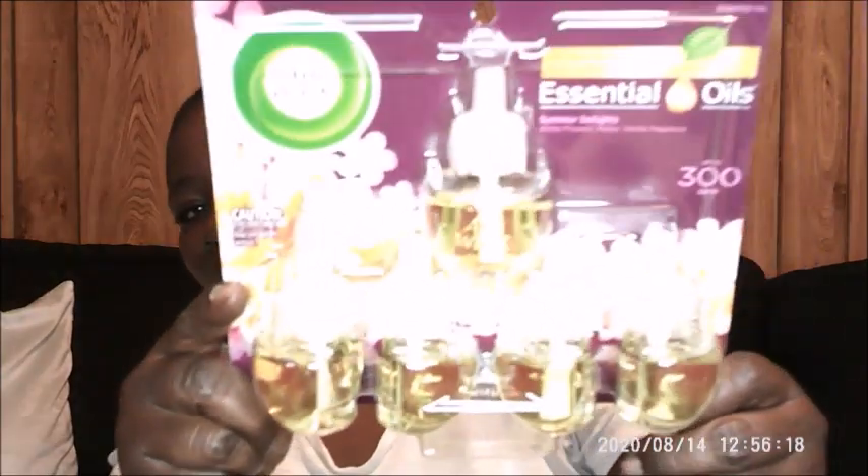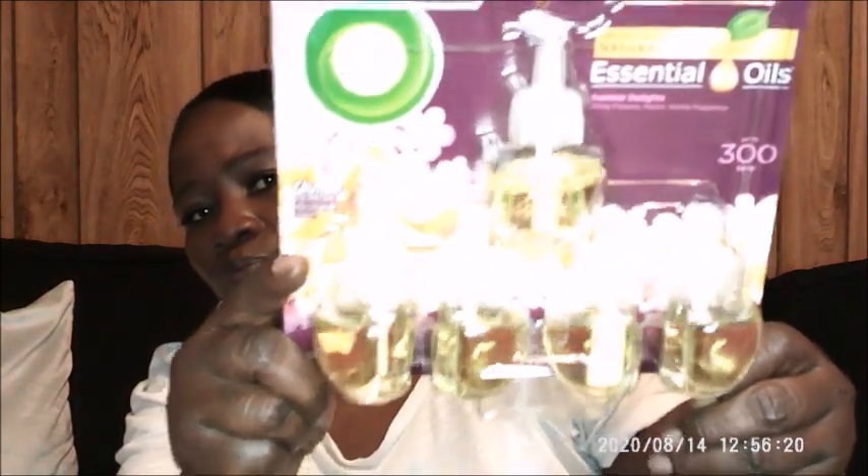The first thing I want to show you guys is by Air Wick — it's the essential oil and it is the Summer Delight plug-in. These are my favorite and I need to open it up because I need to use two of those anyway.